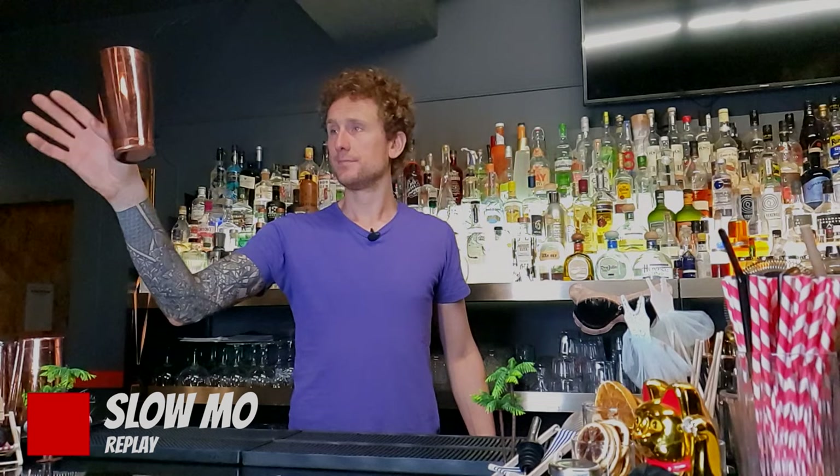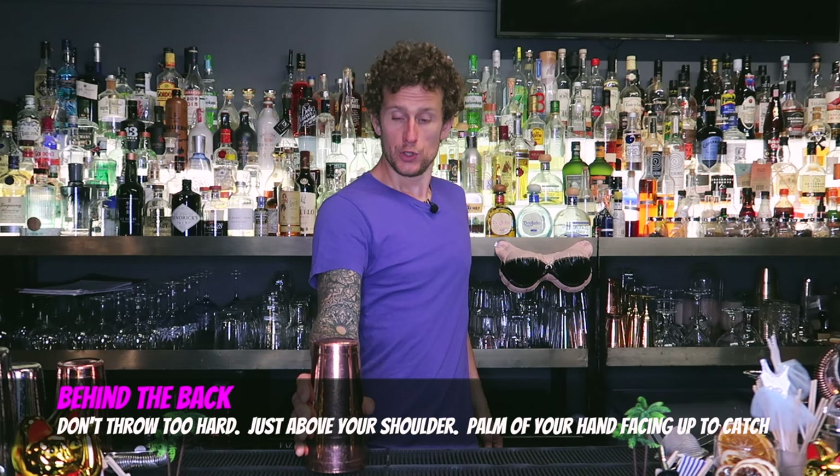Every time you come to pick up a shaker you can perform a thumb roll, and of course you should practice it with the other hand as well.